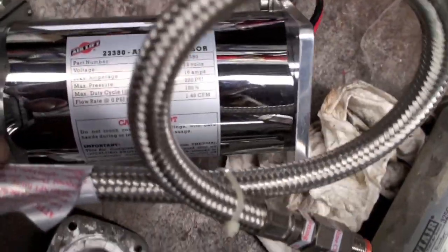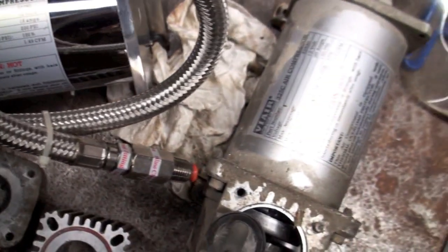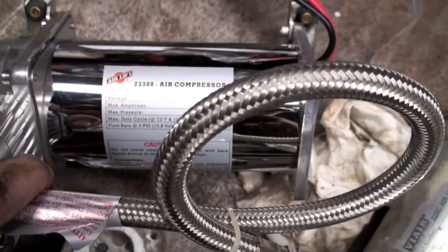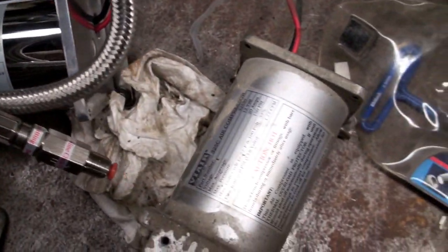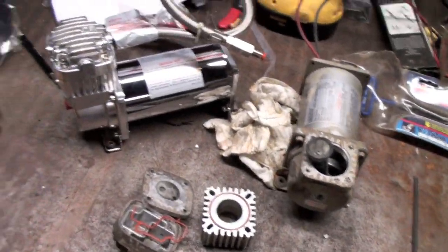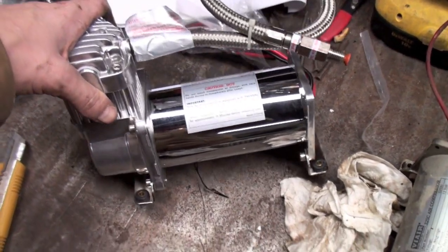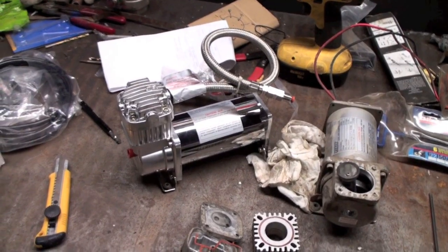The old one's rated for 150 psi, this new one's rated for 200 psi. Old one's 1.49 CFM, this one's 1.77 CFM — so there are some differences. They were telling me this one's a lot better of a pump though, so we'll smash her in there and hammer down and see how much noise we make.